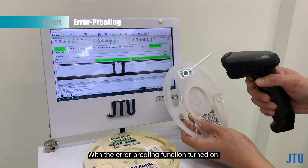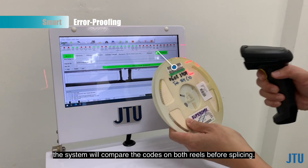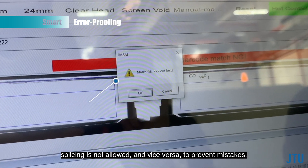With the error-proofing function turned on, the system will compare the codes on both reels before splicing. When unmatched parts are detected, splicing is not allowed — and vice versa — to prevent mistakes.